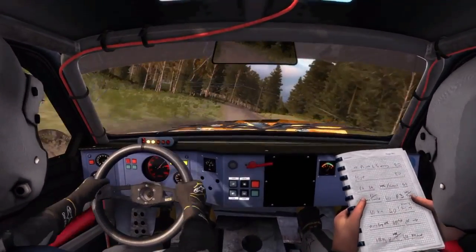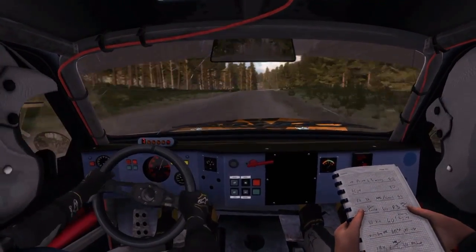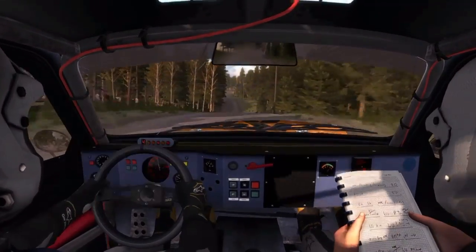Right 5 half long, 80. Middle over crest, 150, middle over crest, 150, middle over crest, jump, 200.